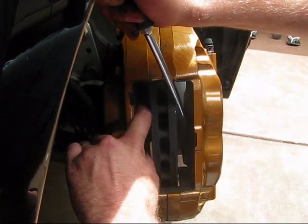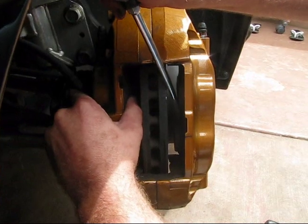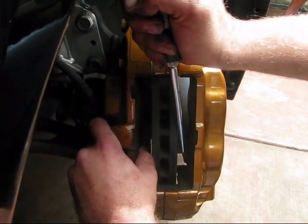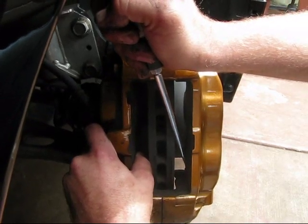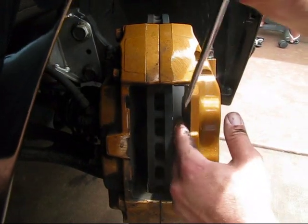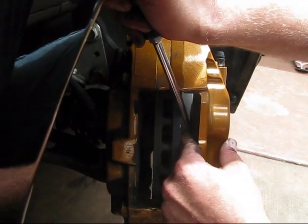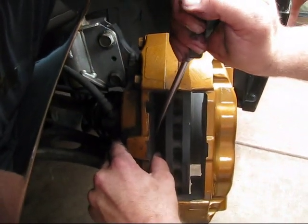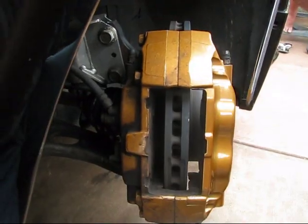At this time, if you have another person helping you, make sure they monitor the brake reservoir and that it doesn't overflow. We had a pretty easy time — we did this on all four corners without overflowing the reservoir. Just give it a little push and make sure you get as much space as possible, because these new brake pads are pretty thick, so you want to make sure they go in easy.